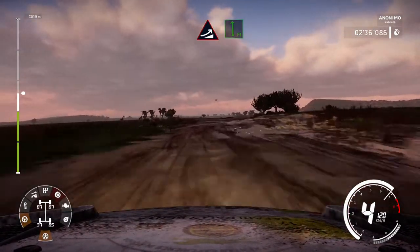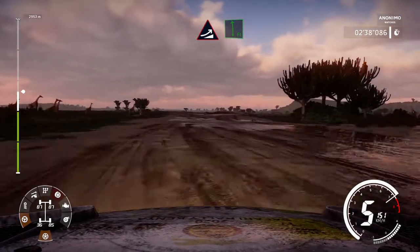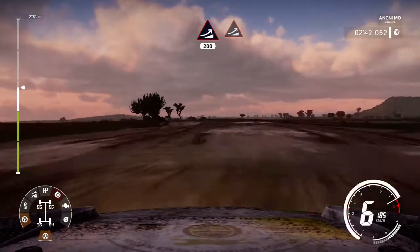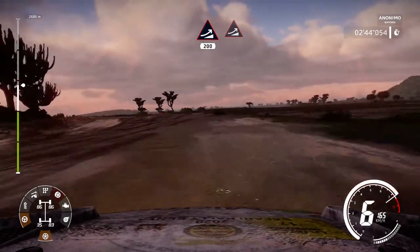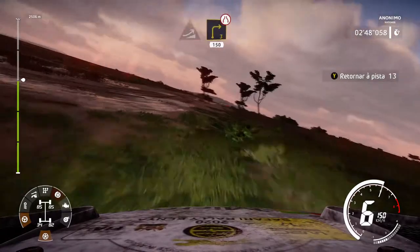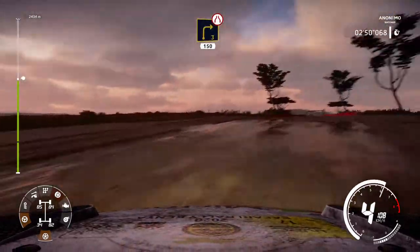Jump into long, flat left. At jump, 200, at jump. Hard brake, into right 3, narrows through gate, 150, bumpy.